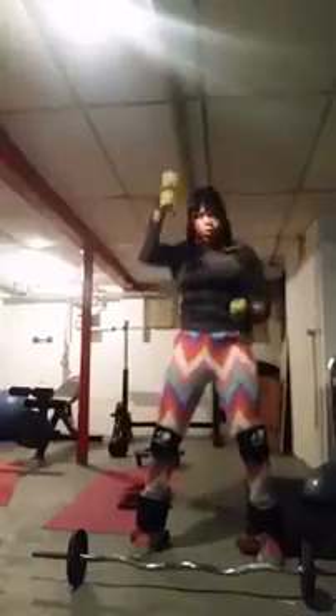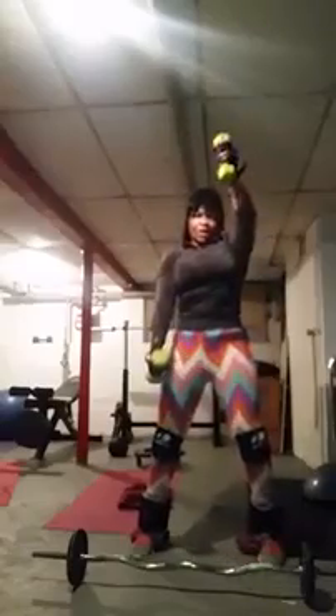One, two, three, four, five, six, seven, eight, nine, ten. Slow it down.